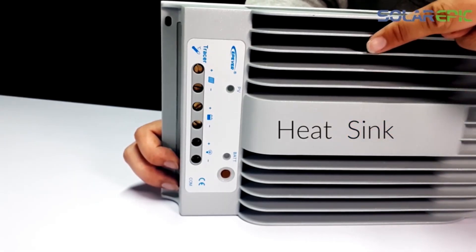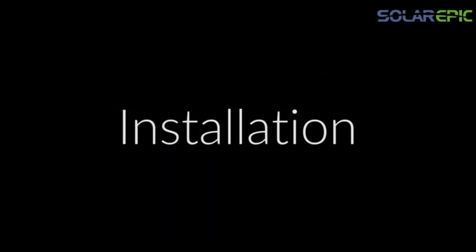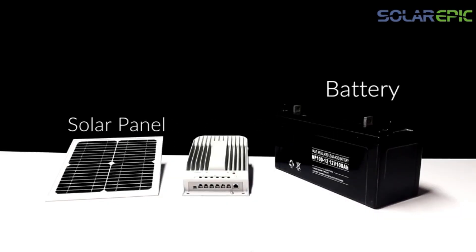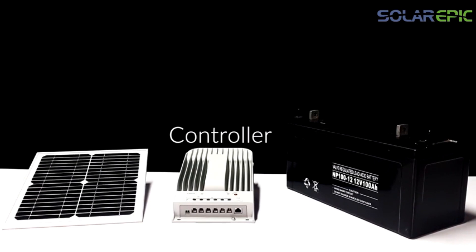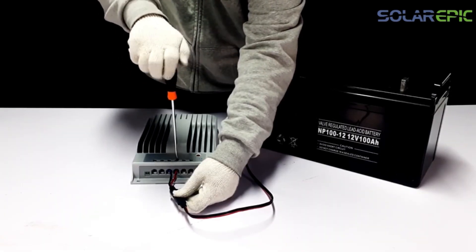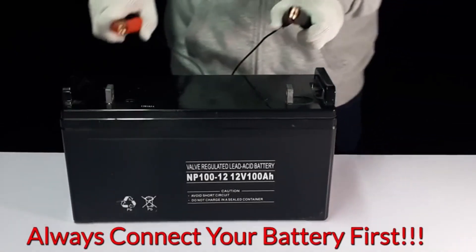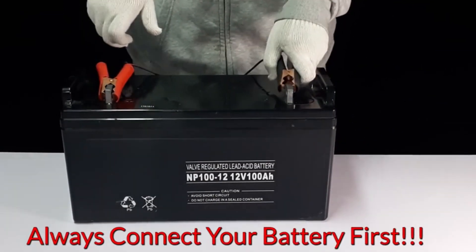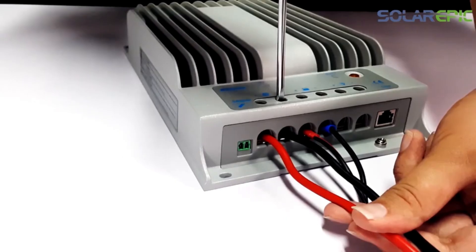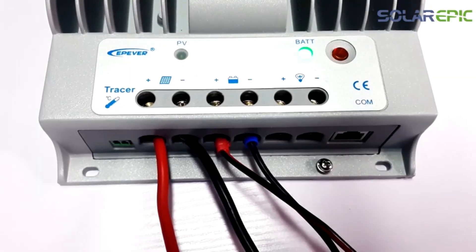The controller can work with various types of batteries, making it a versatile option for different setups. However, the instruction manual can be difficult to follow, and some users have reported issues with the temperature sensor and PC monitoring cable. We also found that the MT50 remote meter needs a longer remote wire. Despite these minor issues, we still highly recommend the SolarEpic for anyone looking for a reliable and efficient charge controller.